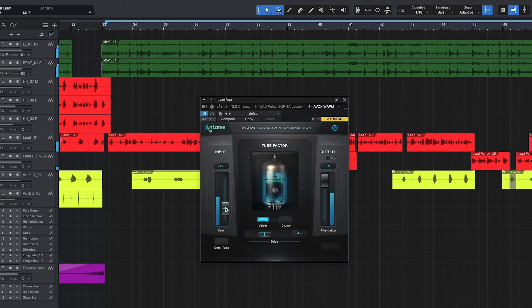I think I like the sound of that right there. Let's go ahead and bypass it, then we'll activate it.